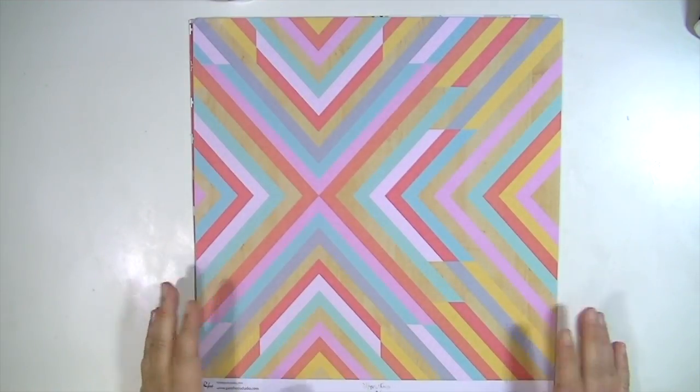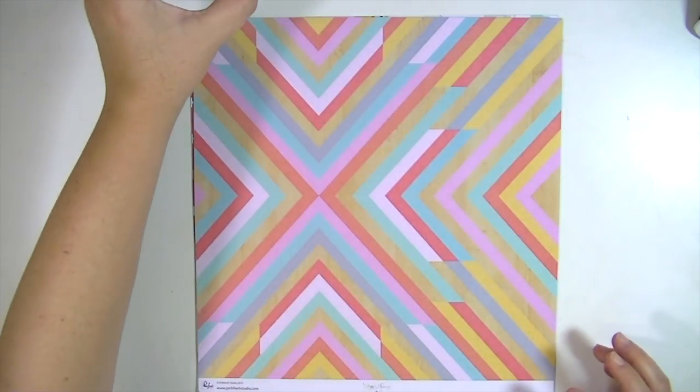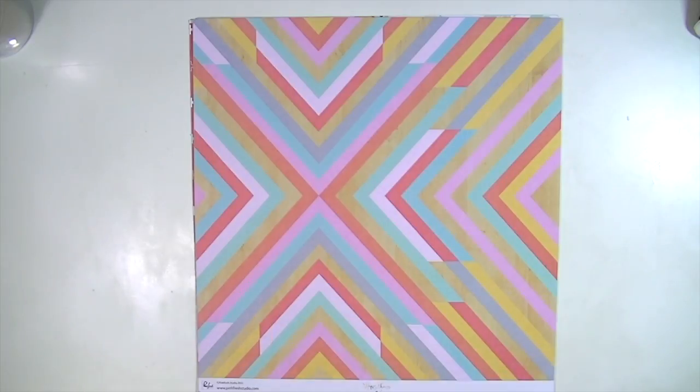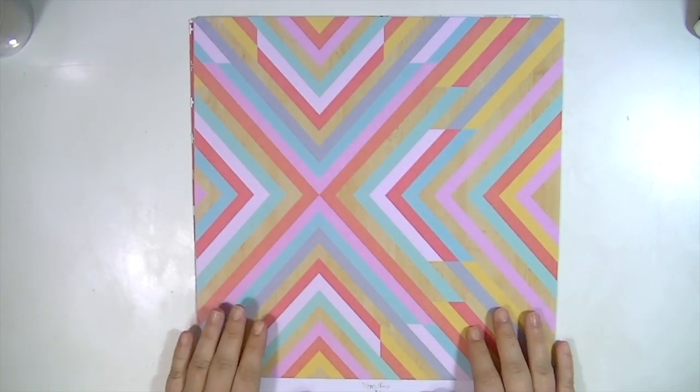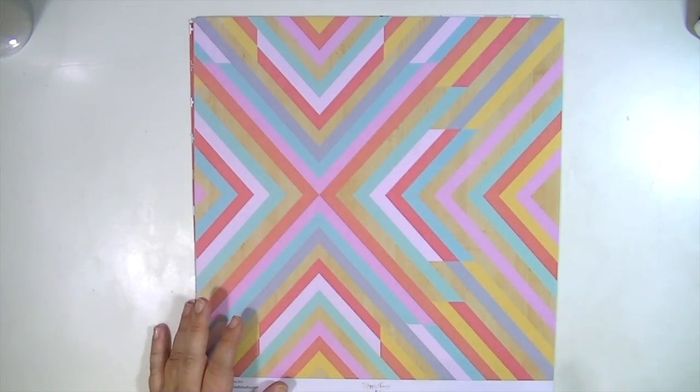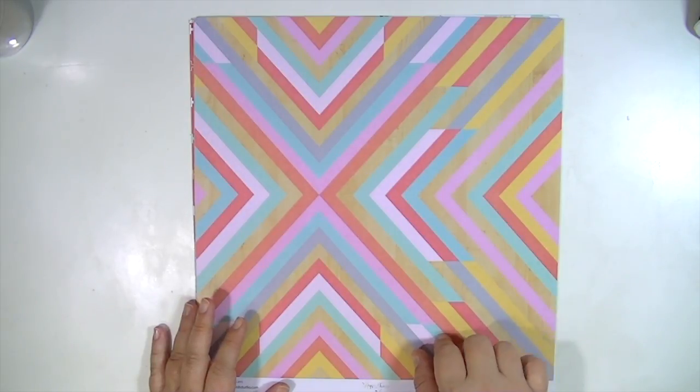Hey guys, Kate Kennedy here with the August Hip Kit and I'm really excited to share this with you because it's super fun. So I'm just going to jump right in. I have the main kit, scrapbooking kit, and then the embellishment add-on. Pay extra attention to the pattern paper add-on this month because it has two pieces of paper that aren't in the main kit.